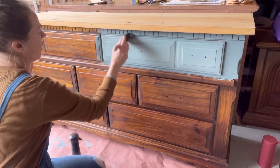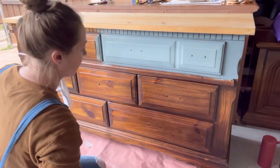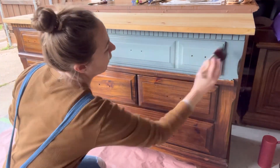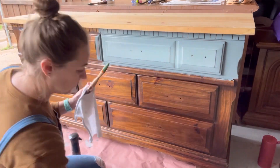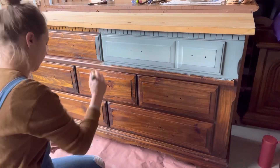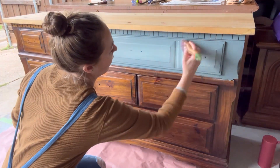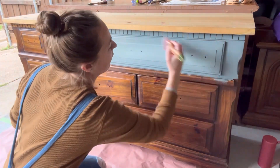I'm adding a little more Stormy Seas because I wanted it a little darker on the edge — it was a little too light. I keep wiping my clean brush in between passes so that it stays clean. That's my blending brush. I wipe it to keep it clean so it doesn't pick up too much of either color.